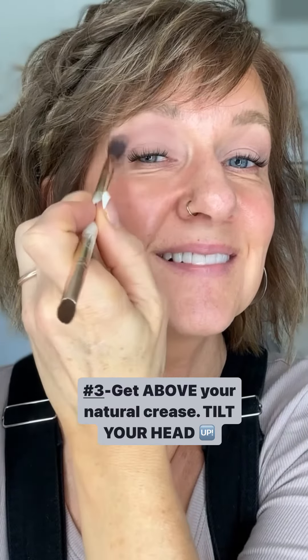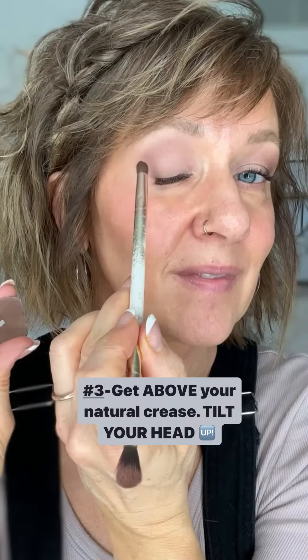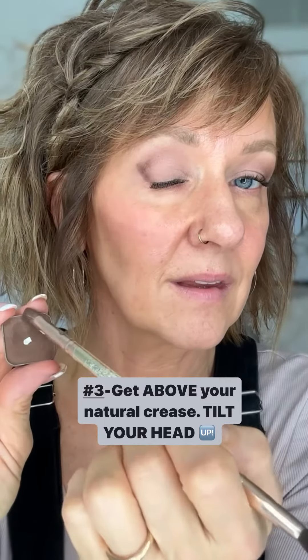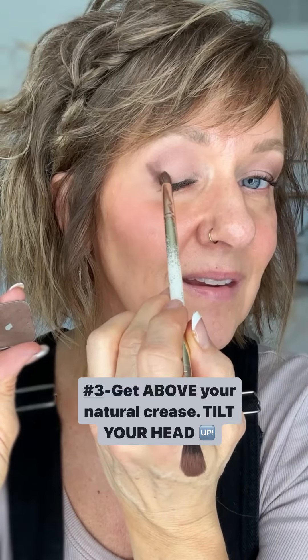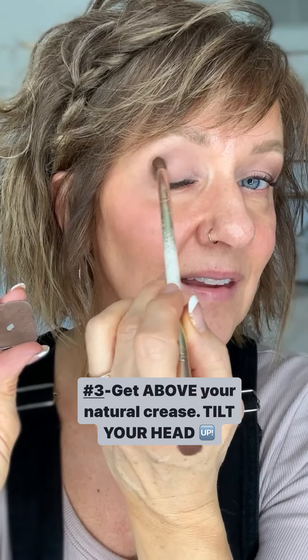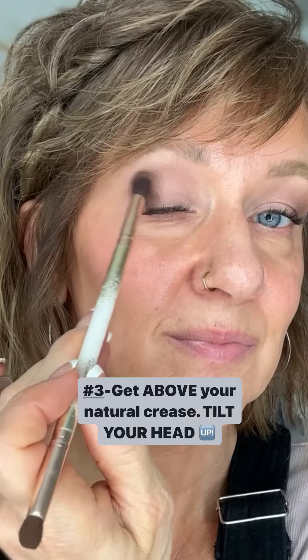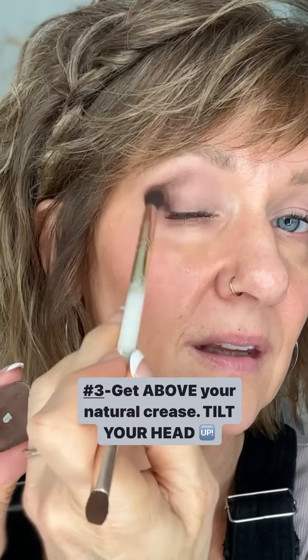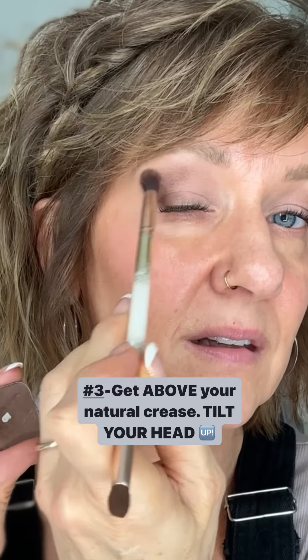Next, see how I'm tilting my head up. I do that because I want to get it above my natural crease — my natural crease is hidden by my hooded eyes. So by tilting my head up, I can see what I'm doing and apply right above that crease. Then I keep assessing: I'll look down and lower my brows to make sure I can see that color. If you can't see that color, keep getting up a little bit higher. It takes a little bit of practice, but I promise you, you're going to love it when you get it down.